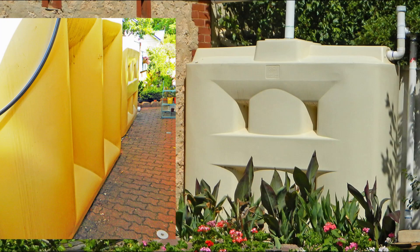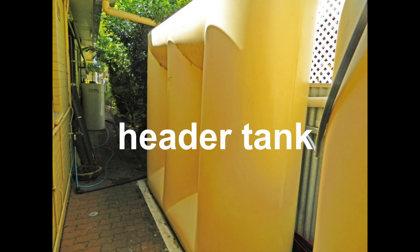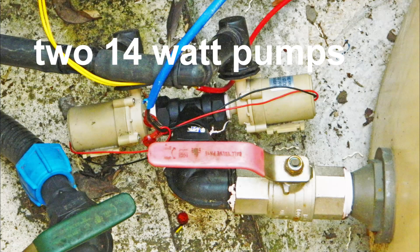There are four rainwater tanks with a total capacity of 13,000 litres. Three of the tanks are connected so that the water level is the same in all three tanks. The irrigation system is connected to the fourth tank, called the header tank. A 28-watt pump is used to transfer water from the three connected tanks to the header tank so that the header tank is always full.